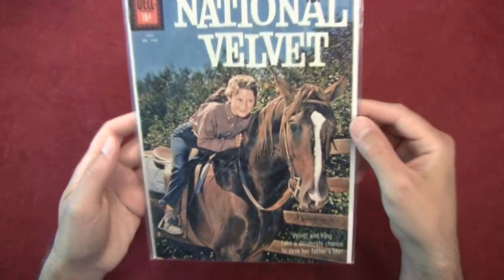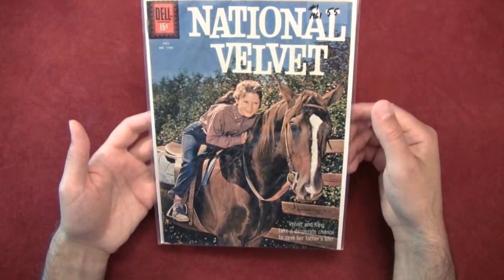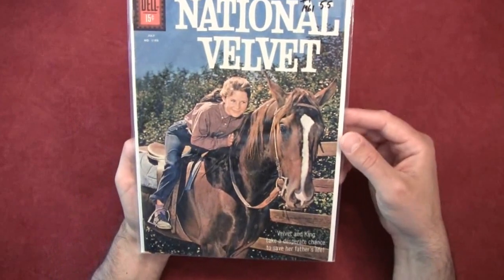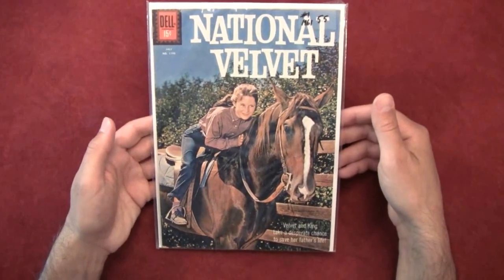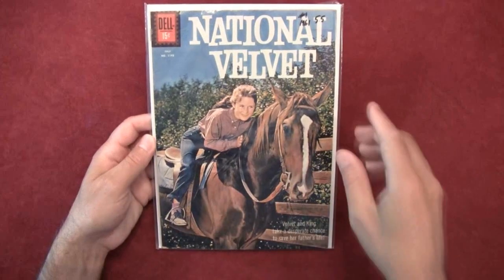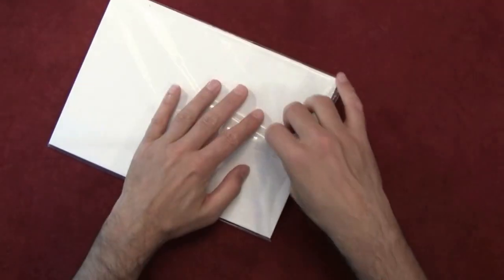The cover says: 'Velvet and King take a desperate chance to save her father's life.' I watched these movies a long time ago and can't quite remember the story, but from what I recall it's a young girl who learns how to ride a horse, gets into competition, and enters the national steeplechase competition — a cross-country course where they jump over obstacles.